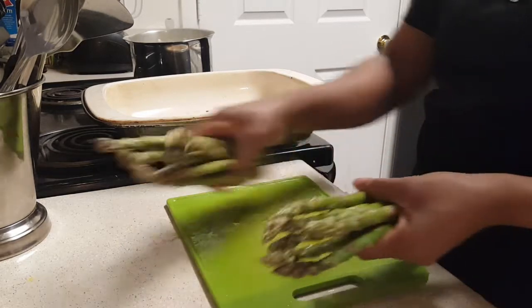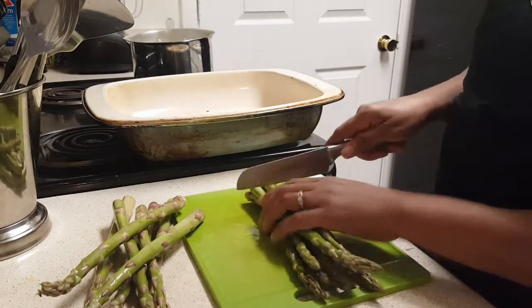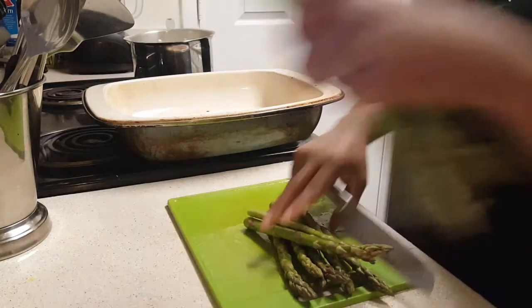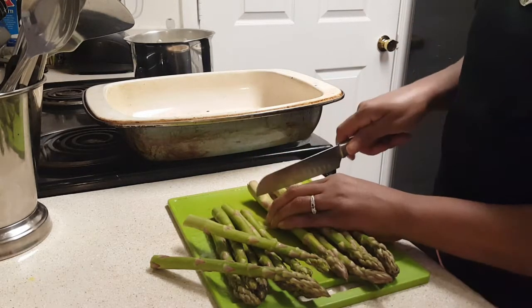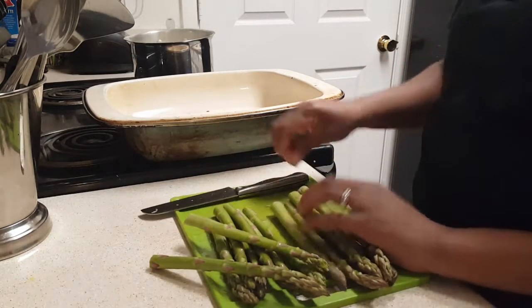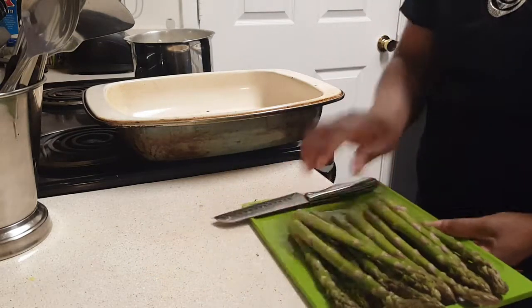I'm going to take my asparagus and cut off the ends because the ends can be really rough. These are some pretty big spears, so we're going to get the ends all off. If you have a compost pile, they can go directly into it.